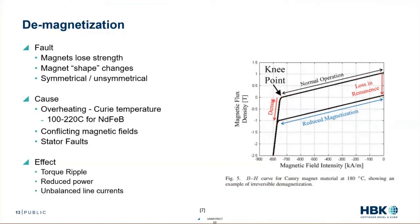Demagnetization in this sense means making that magnet essentially a paperweight — it's no longer a magnet. That is a catastrophic failure for a traction motor. So what causes us to go beyond that knee point and create that critical failure?